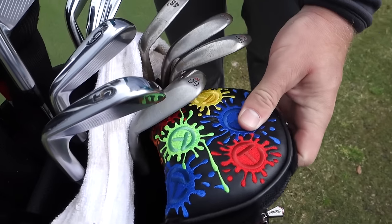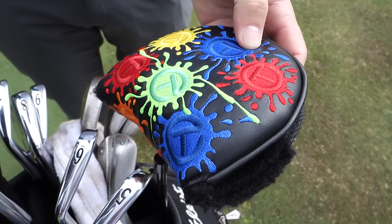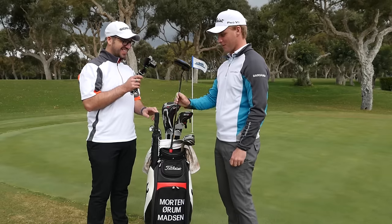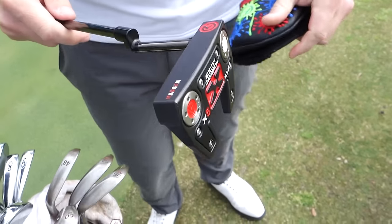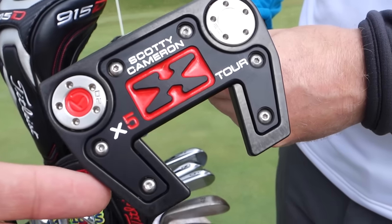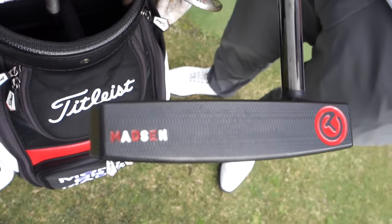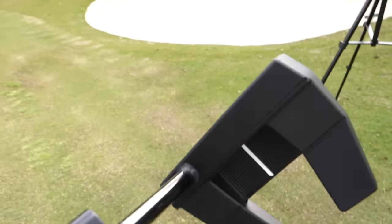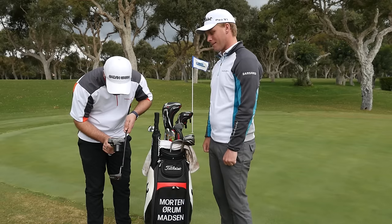Starting with a Scotty Cameron with a very funky head cover. I like my Scottys and I like my funky head covers — just to keep it fresh on the course, you know, switch it up a little bit. Inside I've got an X5 they made for me over at the Scotty studio in San Marcos, California. I've had this in the bag for not that long. It's stamped with my name, and yeah, it's just pimped out — black shaft and red and white for the Danish colors.